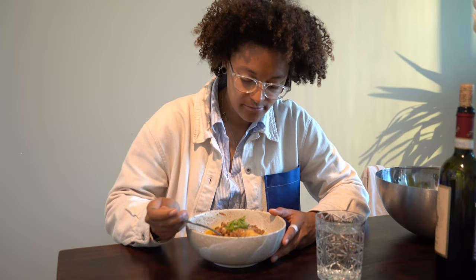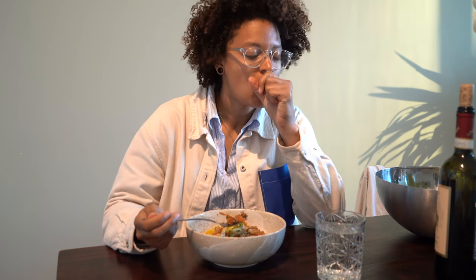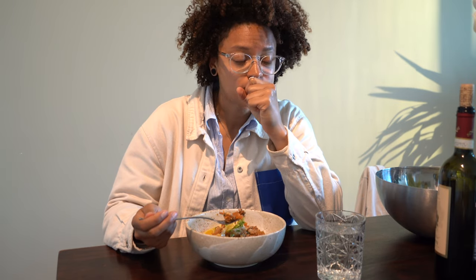That's good. That's hot. Good first try.